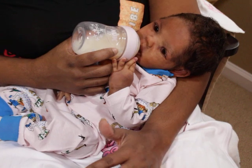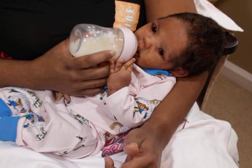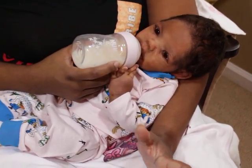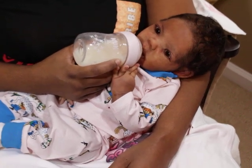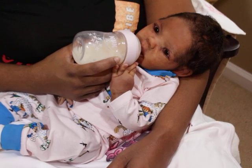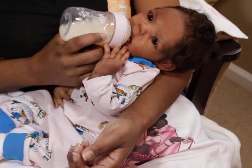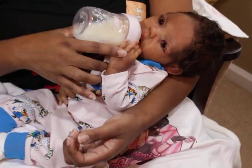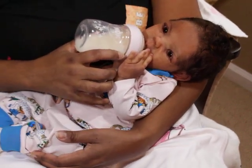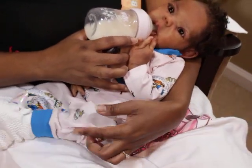I feel like I have too many babies right now. I can't even bring a new baby in because there isn't enough space without it looking really crowded. As much as I love toddlers, I love watching them on other people's channels and seeing all the cute outfits — it's just not my thing, because most of my babies are in pajamas.